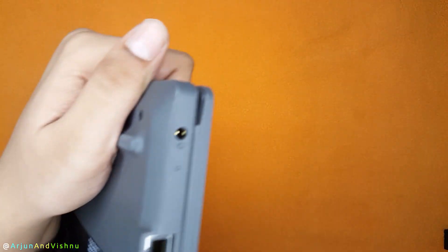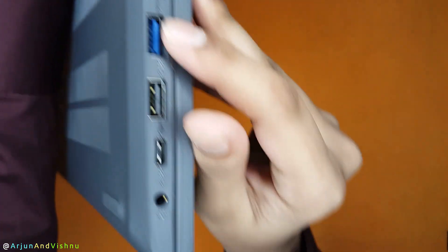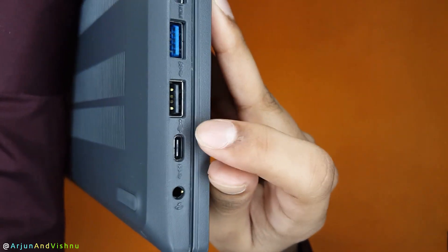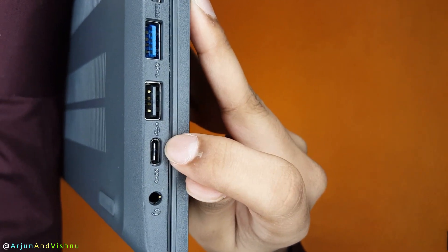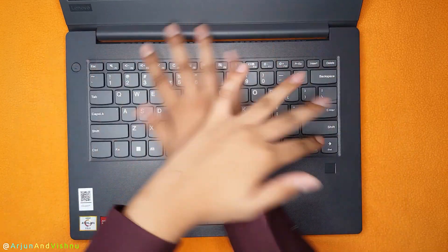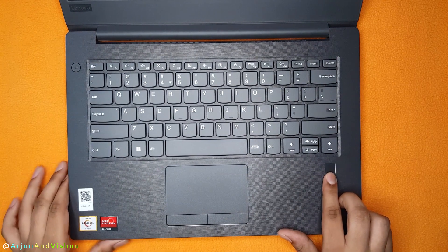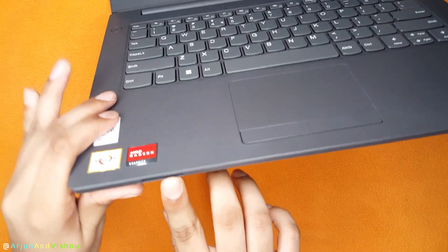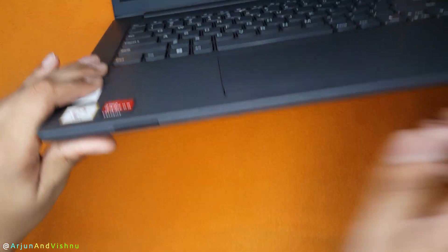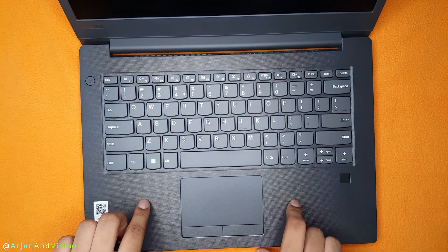On the side, there is a charging port, Gigabit LAN, USB-A 3.2, USB 2.0, USB-C 3.2, and a 3.5mm headphone jack. For a thousand rupees more, the other model has an additional fingerprint sensor and an SD card reader. There is one important difference under the hood on the motherboard — let's have a look at it.